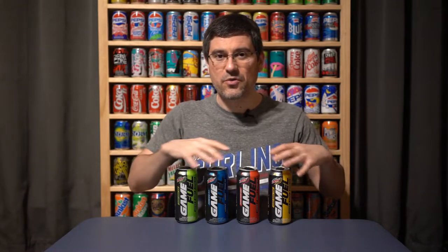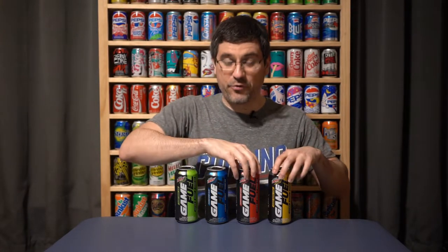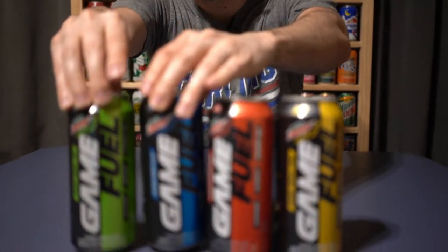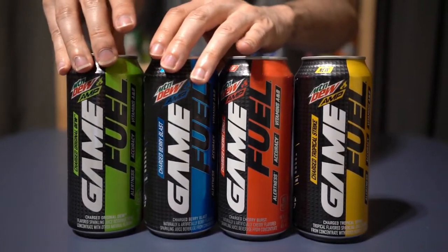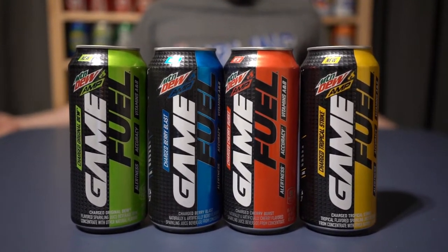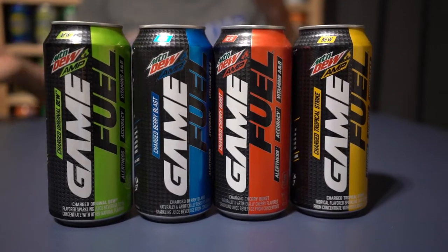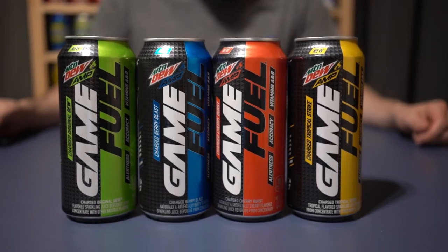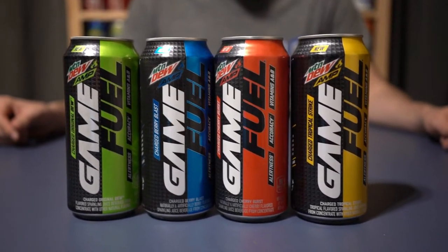Game Fuel has been around at least in name for the last 12 years, first in conjunction with Halo 3 back in 2007. Amp is Mountain Dew's brand of energy drink, and now they're kind of blurring the lines.